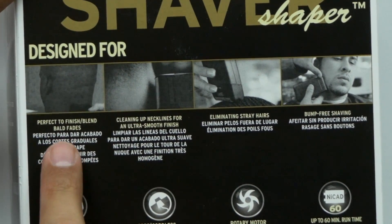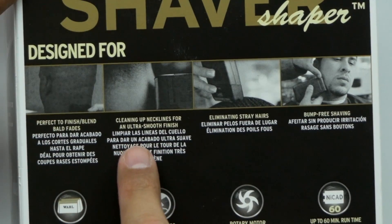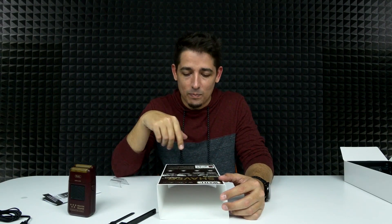So you can see right here it's designed for perfect finishing and blending bald fades, cleaning up necklines for an ultra smooth finish. And I can definitely say that that is 100% true — my neckline has never looked as clean as it does when she does it. Right now it's looking terrible, it's time. Eliminating stray hairs and bump-free shaving. I'm going to run it over this so you can see it doesn't actually pick up the long hairs — all the long hairs are nice and safe.